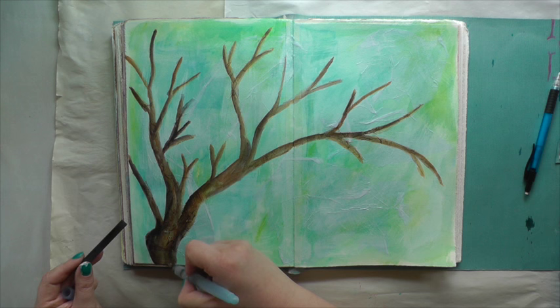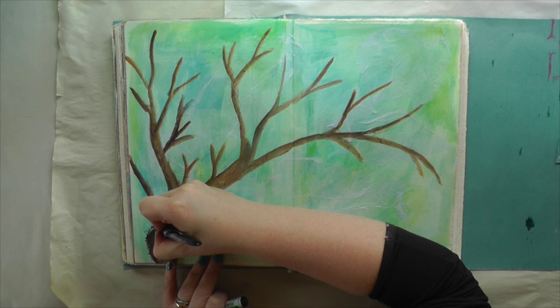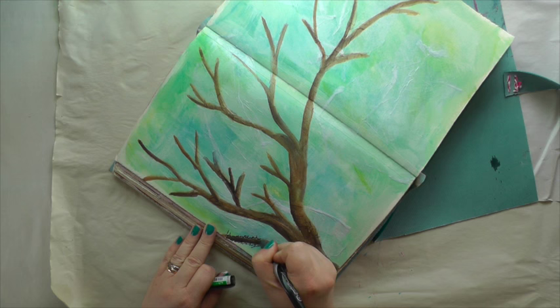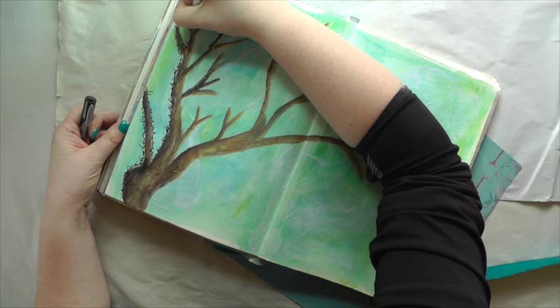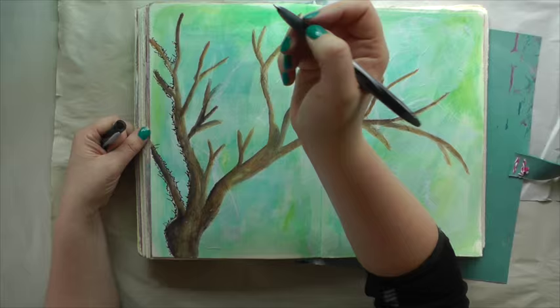With my Pilot Permaball I add some journaling all along the tree — I basically scribble it, it's not readable, which is good in some ways if you don't want anybody to be able to read it. Basically I'm talking about how sick I am of winter here in Australia and how I am looking forward to spring.